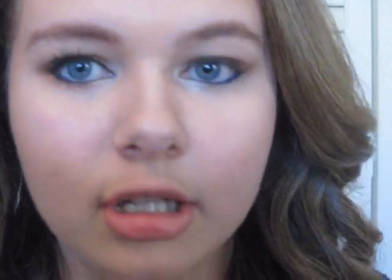After you put on your liner, we're just going to curl our lashes and put on mascara. I'm using the L'Oreal Voluminous Million Lashes — just put on maybe two coats on top and bottom.